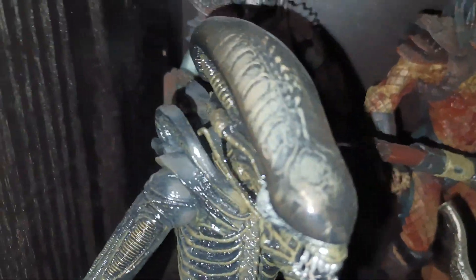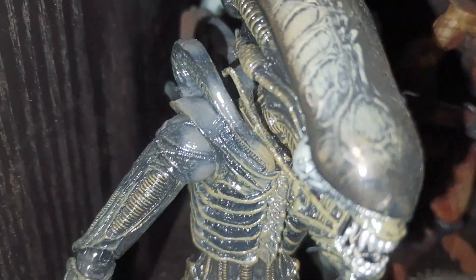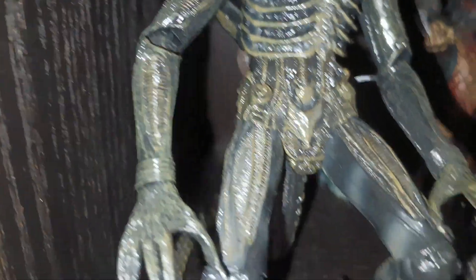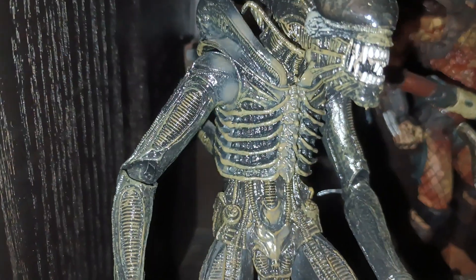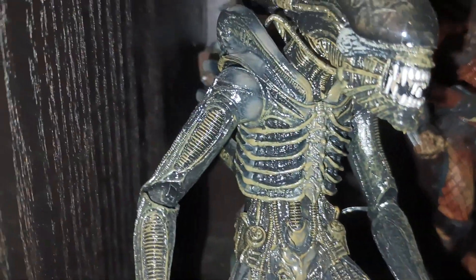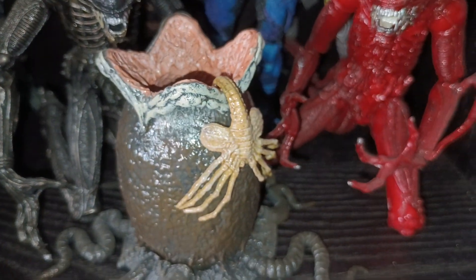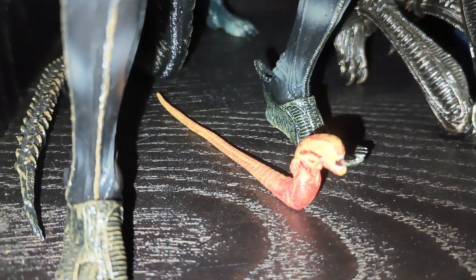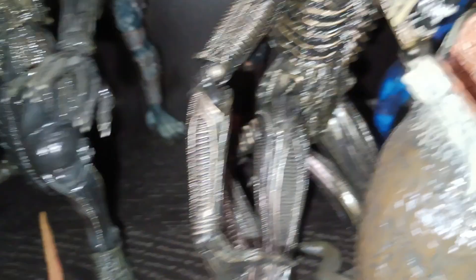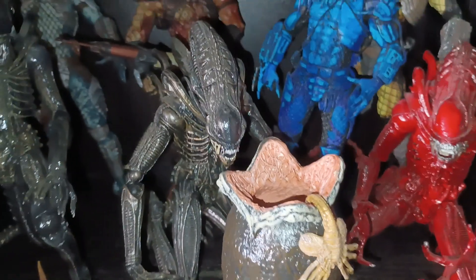This one here I'm pretty sure is NECA — this is the most recent one I bought, though still a couple of years ago. It's super cool — you can see the skull inside it, it's really cool looking. These may be NECA as well, but this one is just better. You can see all the detail inside; it's a really well made piece. It came with an egg and a face hugger, and the chest burster down here — all came as one set. That was kind of cool — I think that's pretty much why I bought it, because it had all the extra pieces to add to the display.